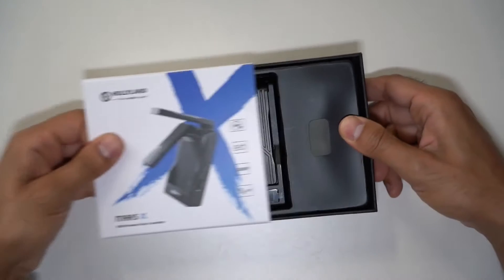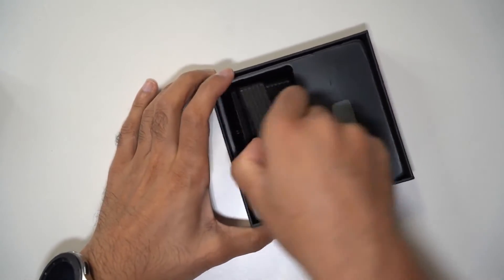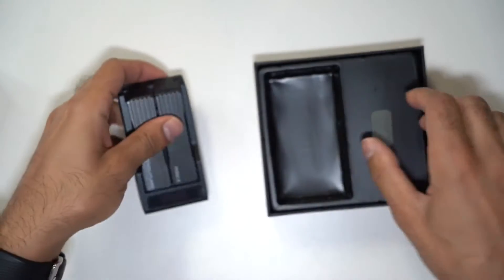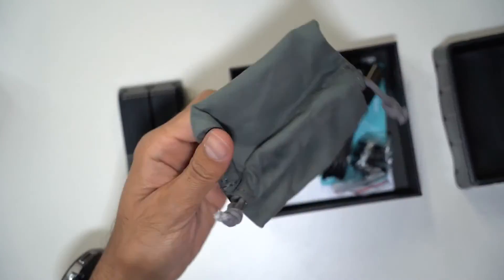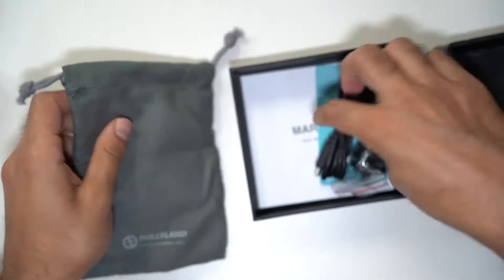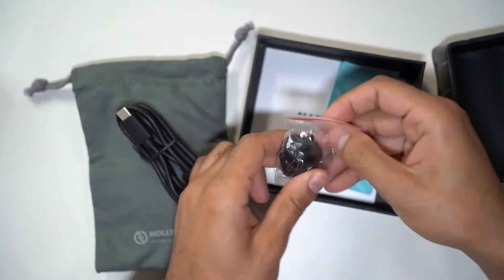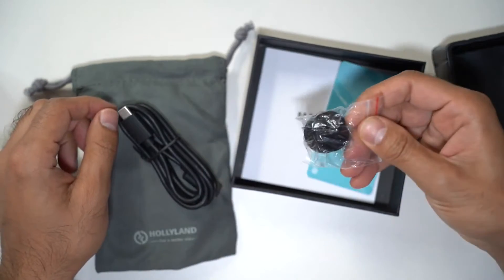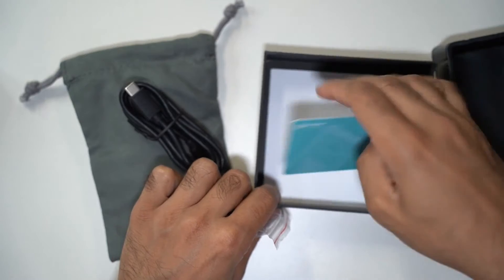Inside the box you can see the Mars X device — very compact. You also have a Hollyland carry case, a USB-C charging cable, a cold shoe mount to put this on top of your camera, and a user manual to get you up and running.